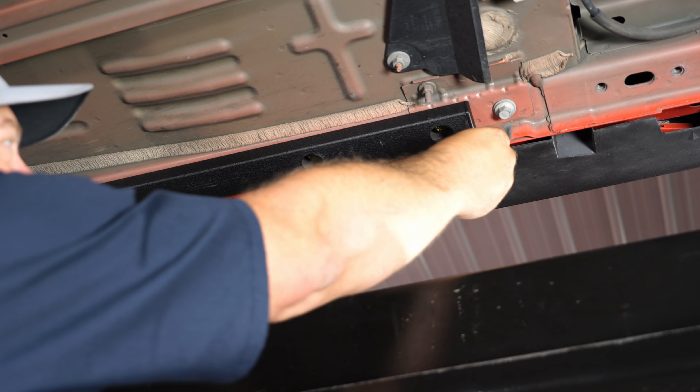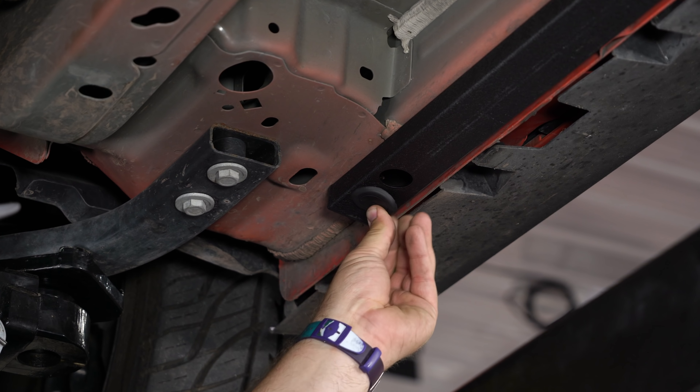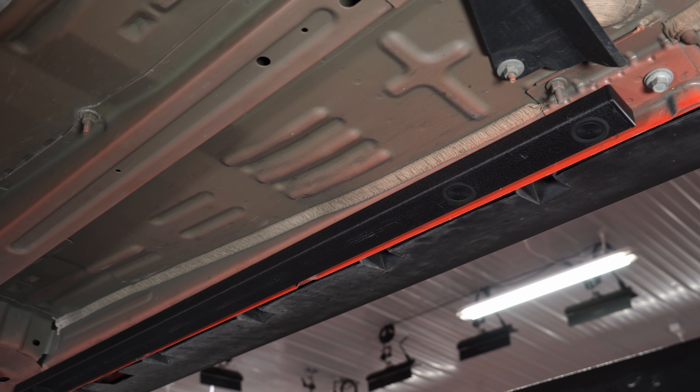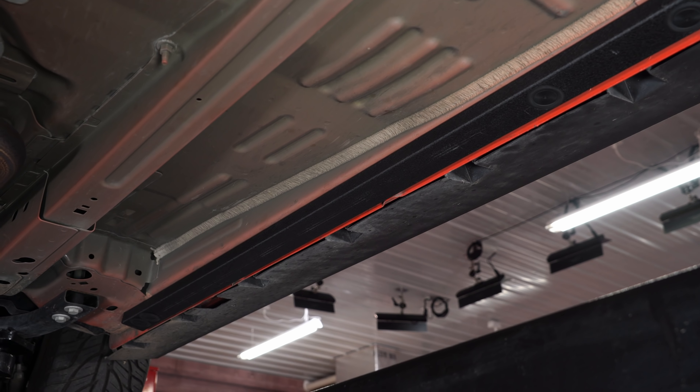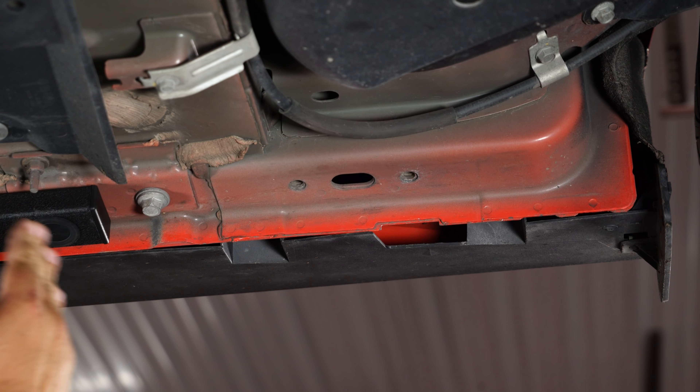These jacking rails have a really nice powder-coated finish, and they even put caps on the front and back and also include caps for the holes. Repeat the process on the other side and your installation is finished.